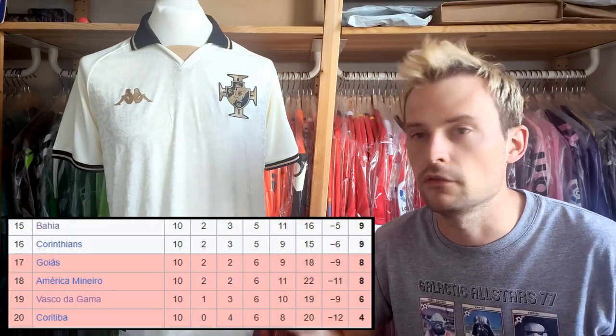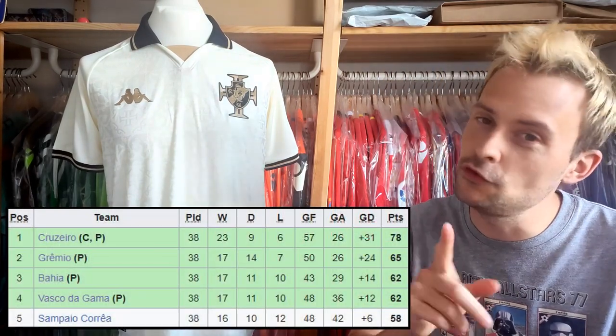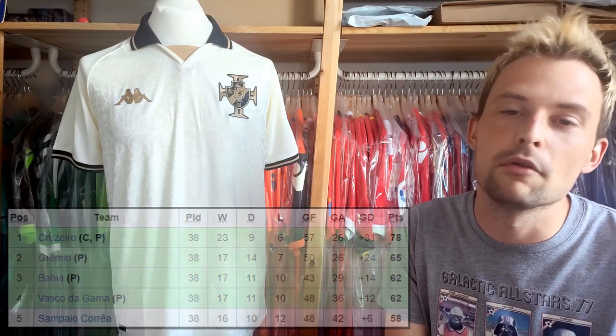They play in the top division, Serie A, and the season has begun — though what hasn't begun well is this team's performance. After 10 games at the time of recording they've won just one, so they might find themselves being relegated. Last season they actually finished fourth in the division below and got promoted, so it's not too surprising to see them struggling, considering they were in the second division just last year — and may well be again next year. It's a shame, but they did get promotion wearing these shirts.